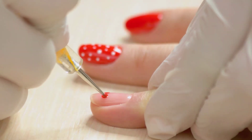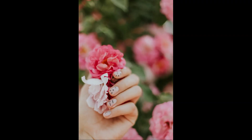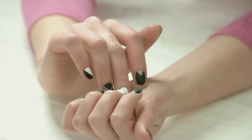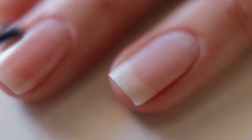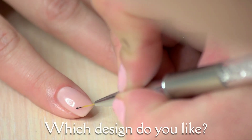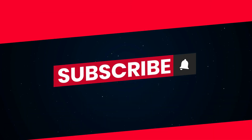Nail your style with these stunning designs. From bold and vibrant to elegant and sophisticated, let your fingertips make a statement. Get inspired and unleash your creativity with trendy nail art. Hope you enjoyed watching. What design catches your eye? Like and subscribe on our channel.